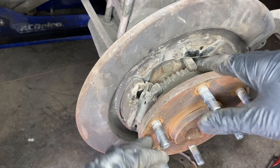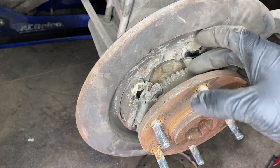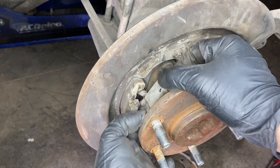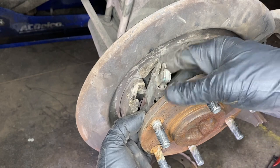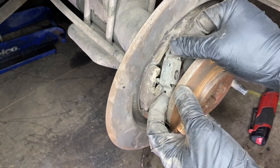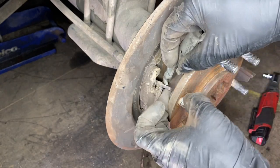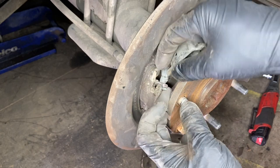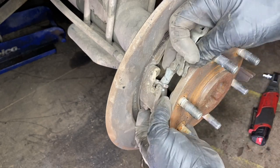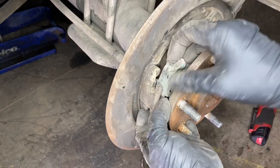With everything removed, we can see the ABS sensor here — just make sure nothing's broken. Mine looks pretty good; I'll probably just end up cleaning it up with some brake cleaner. Right here is our toggle lever — this is the part that the parking brake cable connects to. Mine's in pretty good shape so I won't be replacing it today. If you do need to remove and replace it, it comes undone pretty easily. There are no clips or springs; simply lift it out. This little spur goes right inside the cable and latches in, and that's how you put it back.